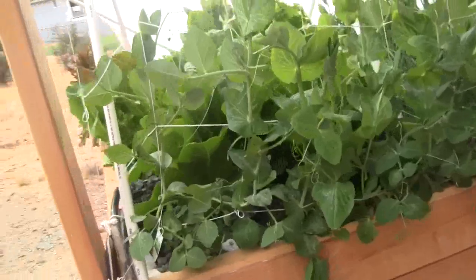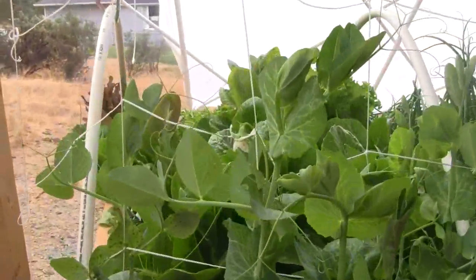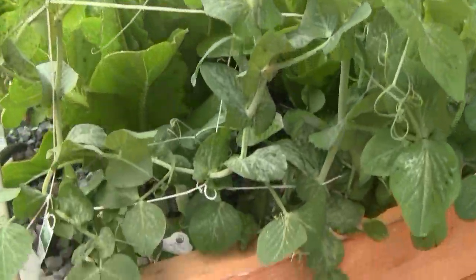On the back side — I'll come around here — you can see the snow peas on this end of the table are doing great.